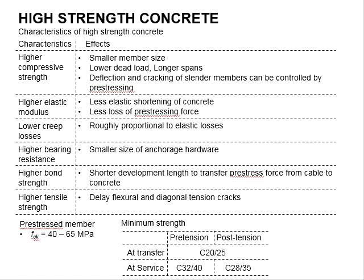To be more specific, for the applications of pre-tension and post-tension members, the minimum strength at transfer and at service would be 20, 32, and 28 accordingly.